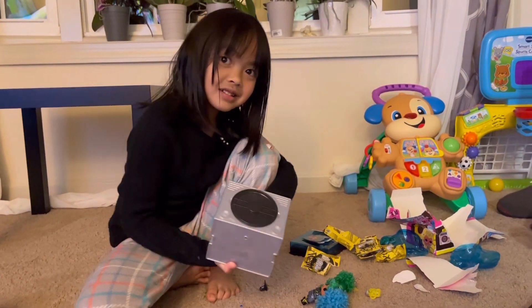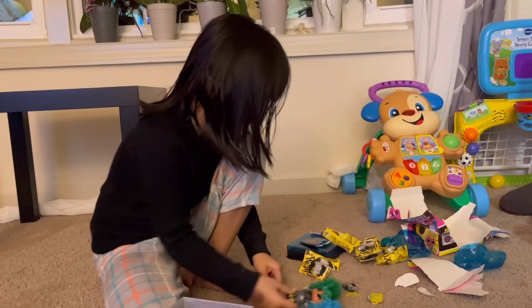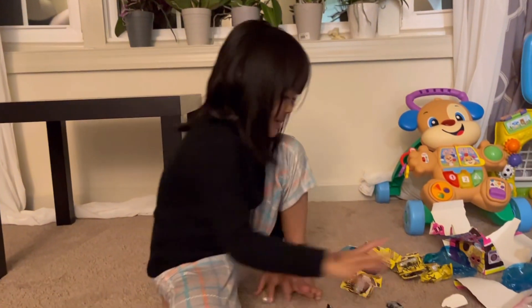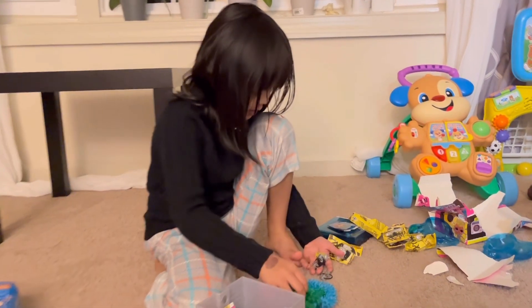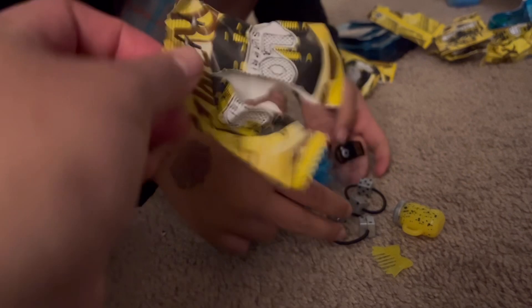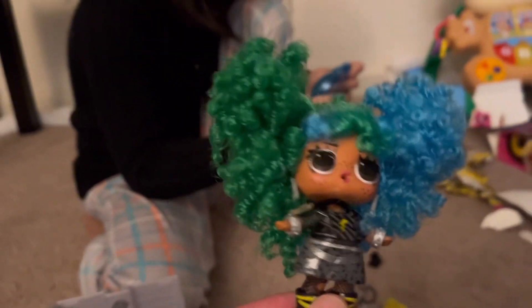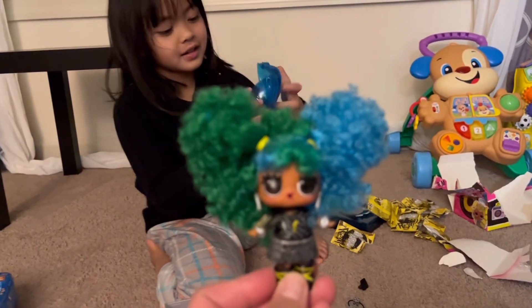So let's see the doll together — let me see. Okay, let's see. Oh, those are the accessories — let me see. Okay, let's see. These are the accessories. This is an LOL doll — teeny tiny!